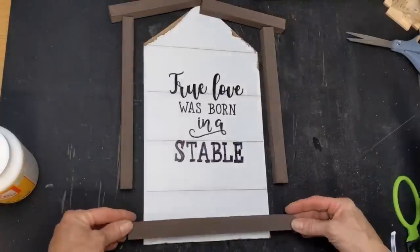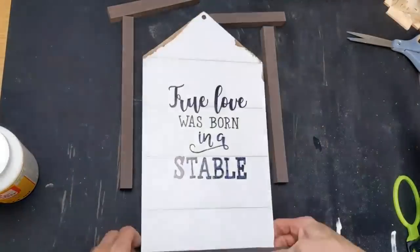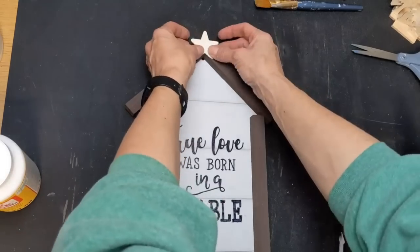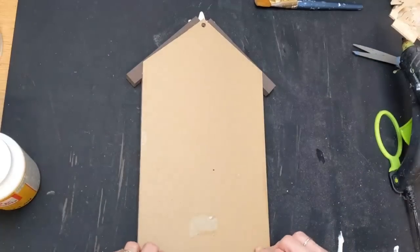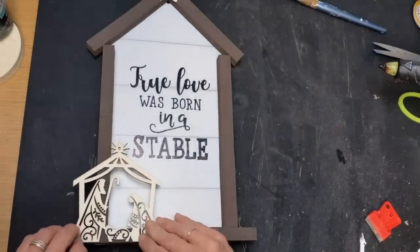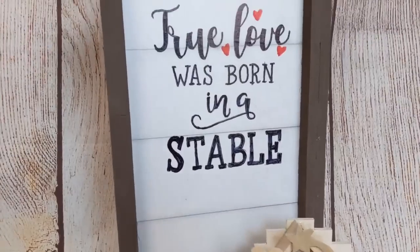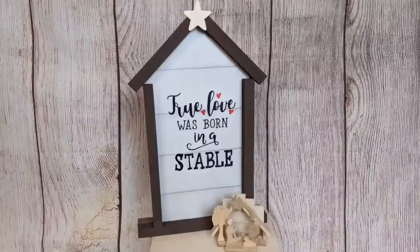I glue one long block set across the bottom, then the side pieces on either side, the smaller pieces for the roof, and a star at the top to hide the gap. Flipping it over, I glue the last piece across the bottom as a stand. The great thing is you can pair this sign with any nativity — a Hobby Lobby ornament, any small nativity figurine you have on hand. I also added a few little red hearts around the word love. I adore this and it's so simple with just a tag from Dollar Tree and some tumbling tower blocks.